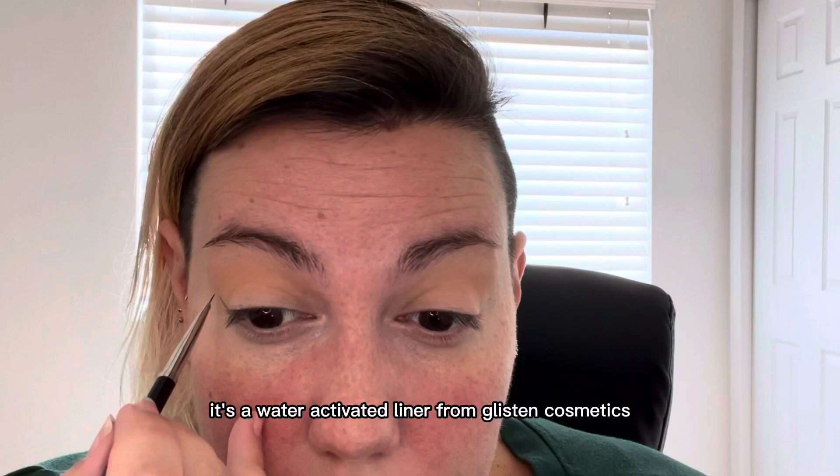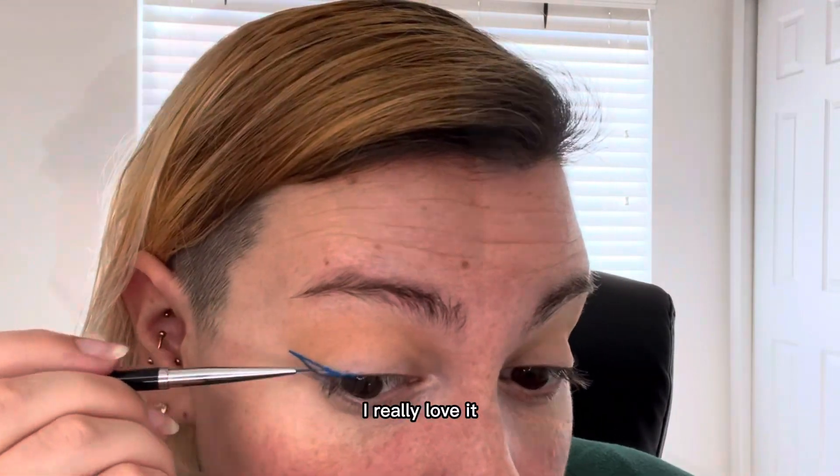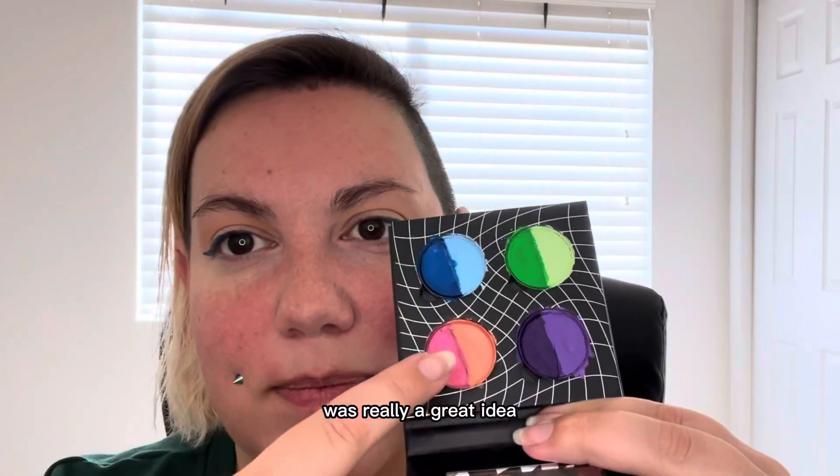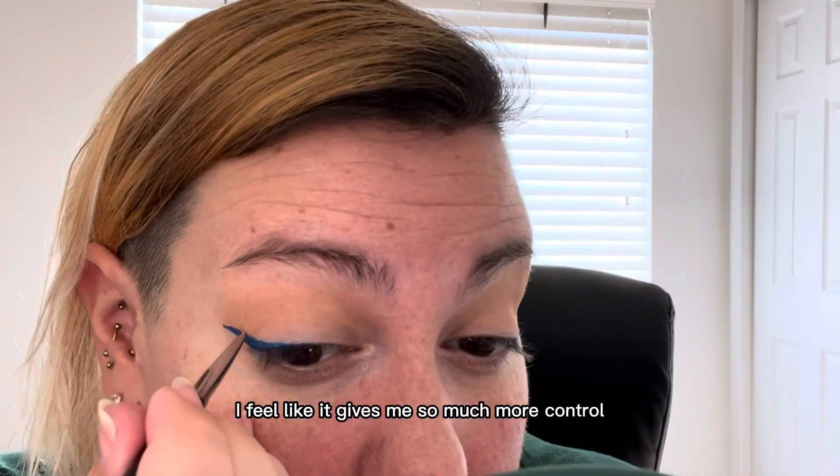it's a water-activated liner from Glisten Cosmetics. I really love it, and investing in the small thin brushes was really a great idea. I feel like it gives me so much more control over where it goes.